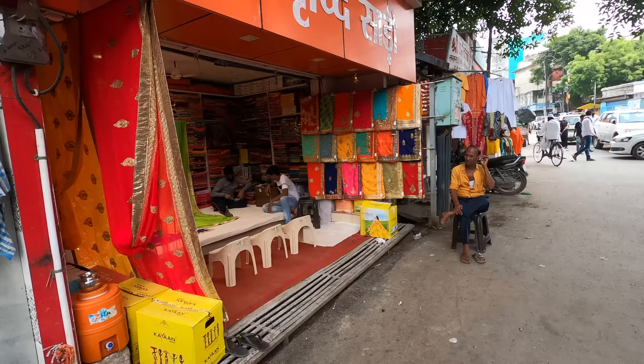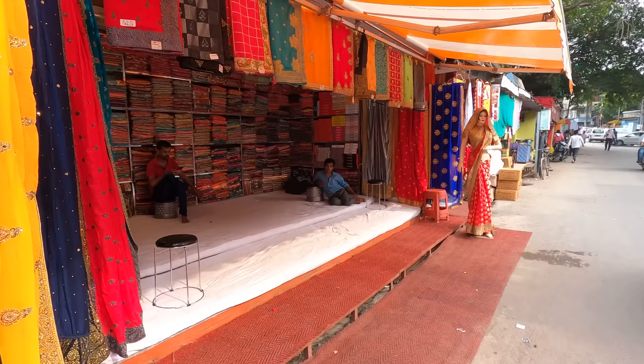Hi guys, I am here in Varanasi and today I am going to help you find a 100% real silk Banarasi saree. These sarees have been given a GI tag by the government of India, which is kind of a patent given to the artisans of a particular area. But sadly, the markets here are flooded with cheap sarees made of synthetic fiber, plastic fiber that comes from China.